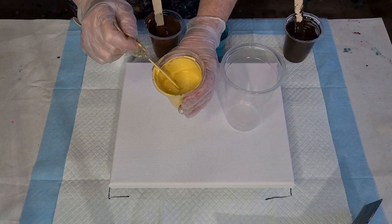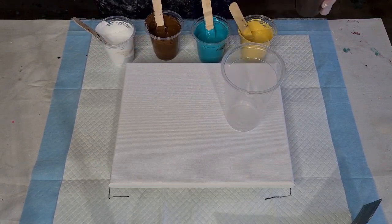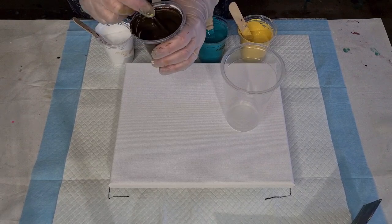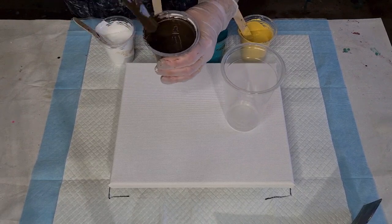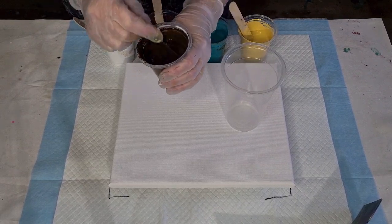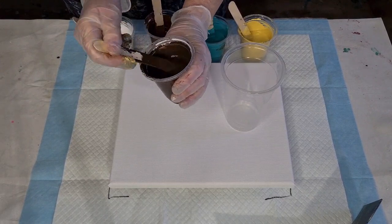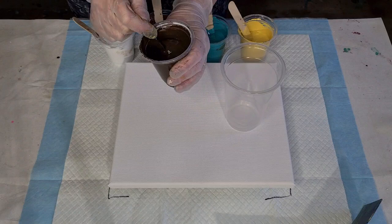One, two, three — that one's a little bit thinner than the other two. They're very similar — it's really hard to get them exact. But as long as you're getting that little mound-on-a-mound — it's not a huge mound, just a little wriggle. This is the one I had to add a lot of white and water to.